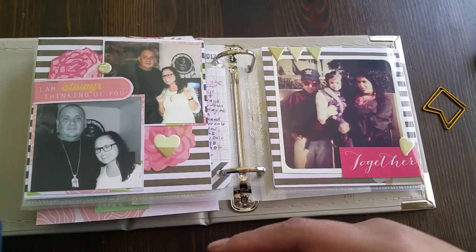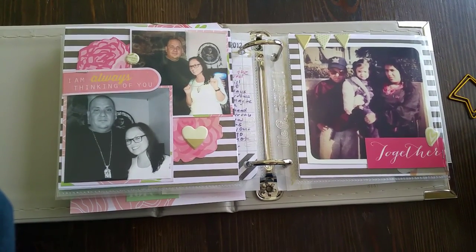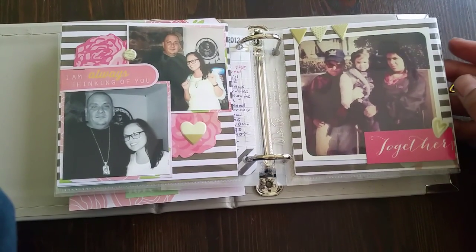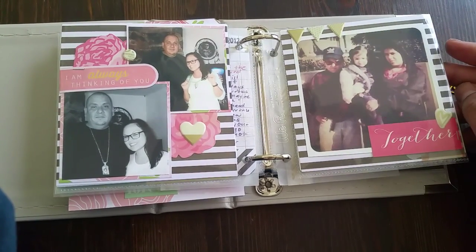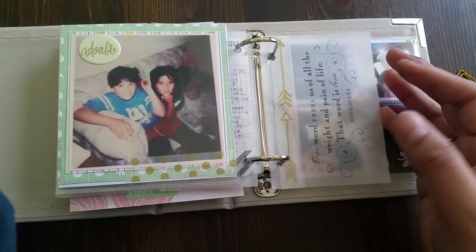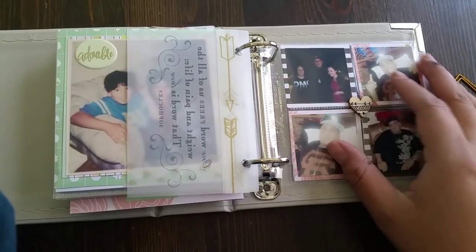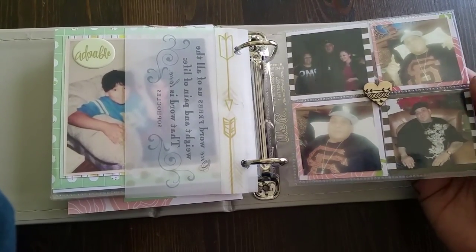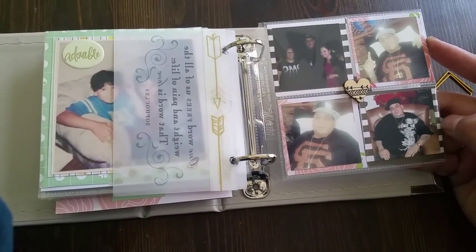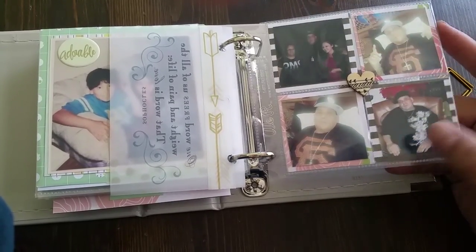These are all photos I pulled off of Facebook that were on her page or his page — she still has a page up. It was really helpful because I got all these cool quotes from him and photos that people had posted on his wall that I printed out. I backed these up because I didn't print them out to fill the page, so I used some cardstock behind them.